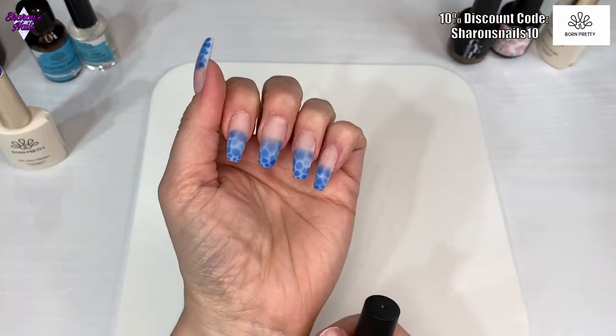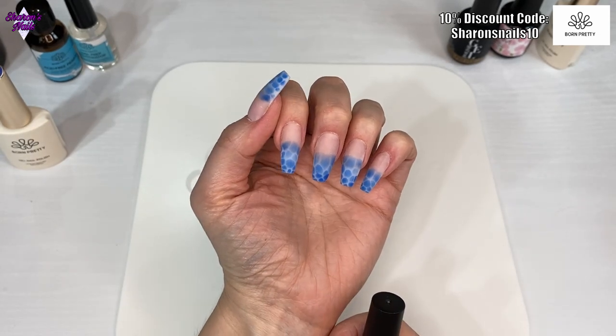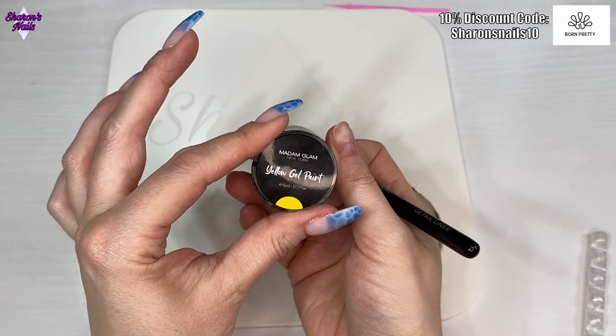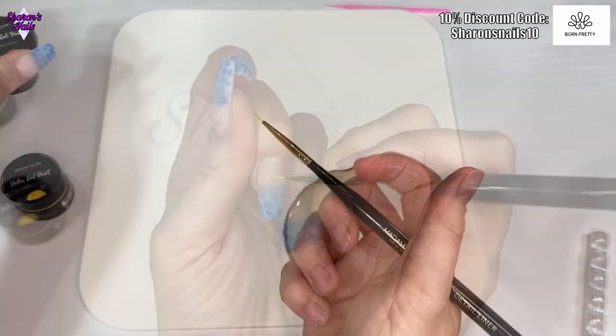This is what they look like after a bit of filing and buffing — they really didn't need much filing, just to smooth out the transition and the cuticle area. Then I've left the nails matte and I'm going to do a little bit of nail art.